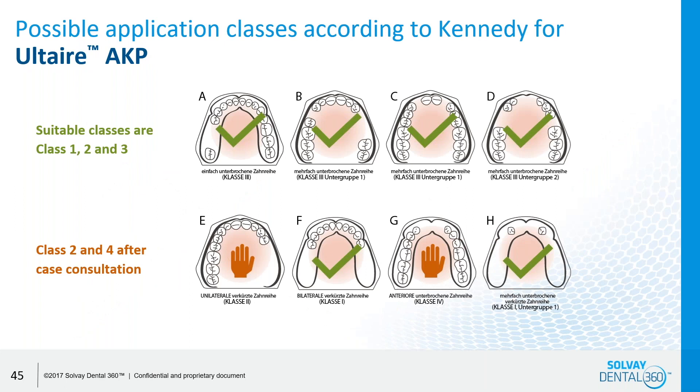Some of the Kennedy classes that are generally successful in the Altair AKP are class one and three. When talking about class two and four, there is always going to be some consultation with the doctor to make sure this will work, just due to the material. Class one and three are definitely doable; two and four definitely need case consultation.